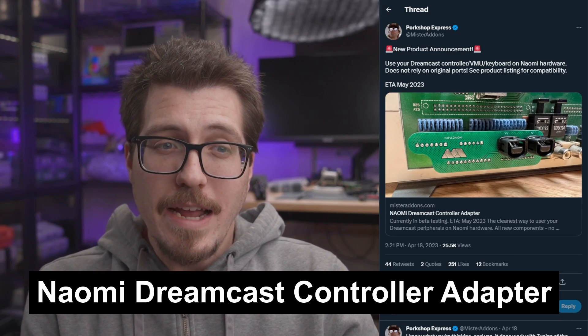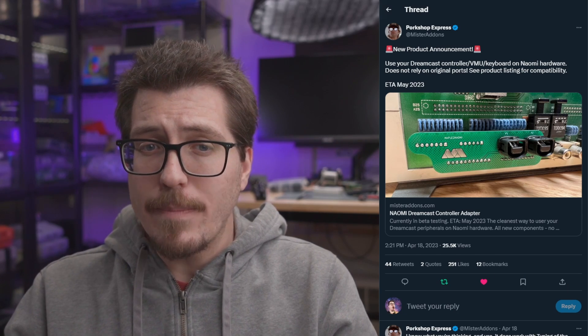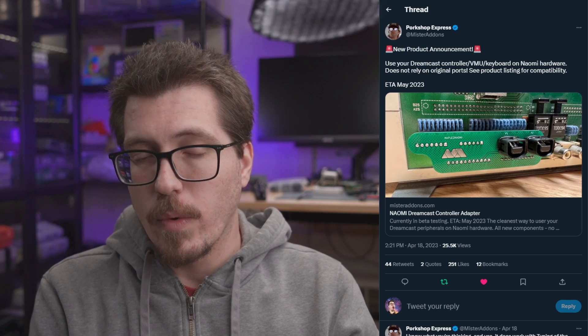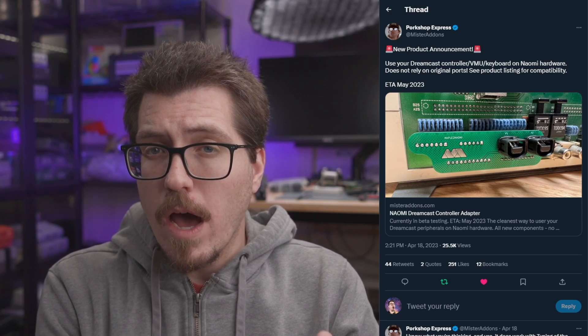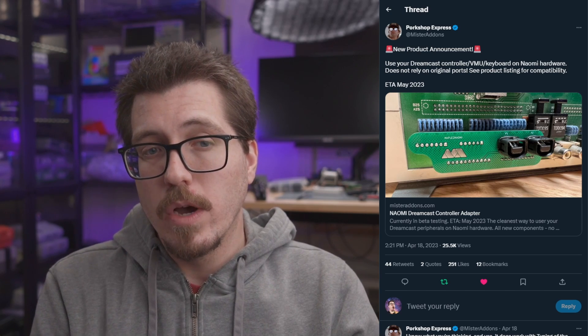Next up is a project from Mr. Add-ons that, shockingly, isn't a Mr. Add-on. This is the Dreamcast/VMU/keyboard adapter for the Sega Naomi. The Naomi was arcade hardware based off of the Sega Dreamcast, and this Dreamcast controller adapter allows you to use Dreamcast controllers with the Naomi hardware. This is a pretty cool idea especially if you're interested in consolizing the Naomi hardware. The DC Digital — the HDMI mod for the Sega Dreamcast — is also compatible with Naomi hardware, so you could use this adapter for controller inputs and the DC Digital's HDMI port to connect to a TV. This is still in progress with an ETA of May of this year.